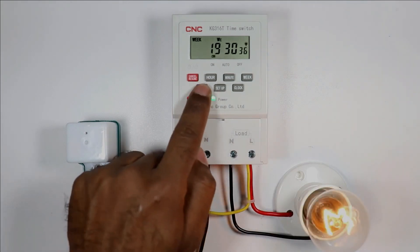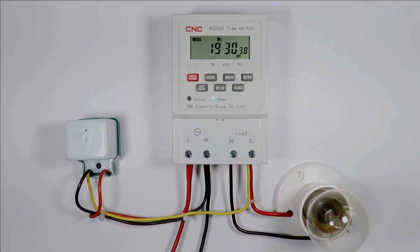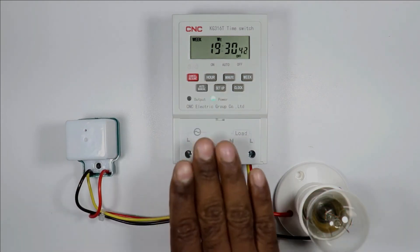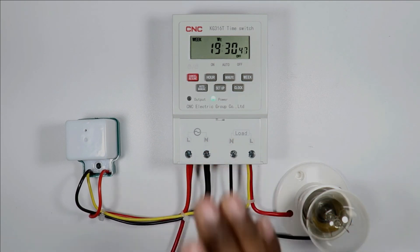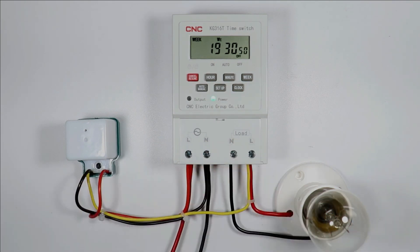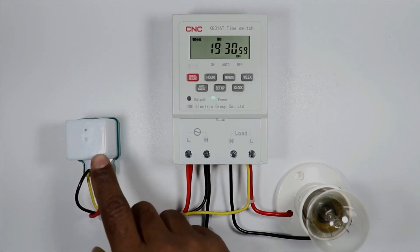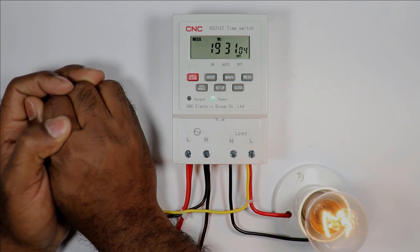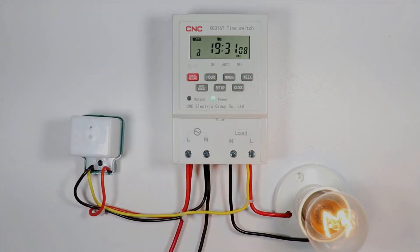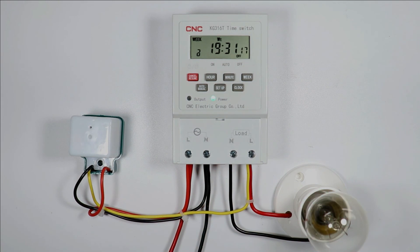In this timer switch, one more button is given — the Auto/Manual button. On pressing this button you can turn on the load, and pressing it again turns the load off. If your load needs to be turned on before the program time, your photocell will handle that. If I hide this photocell to provide darkness, you can see the load turned on automatically. When the photocell again senses light or brightness, the load will turn off automatically. I hope you learned something new in this video. Thanks for watching.